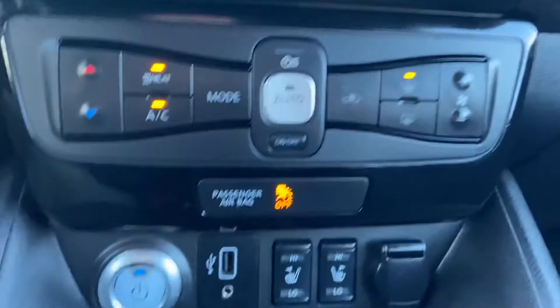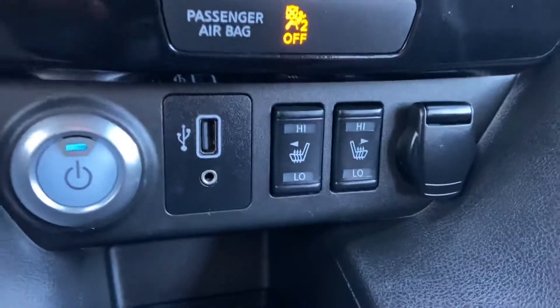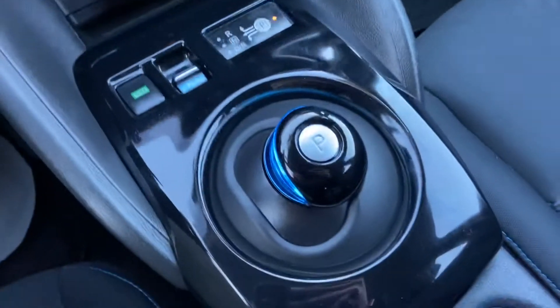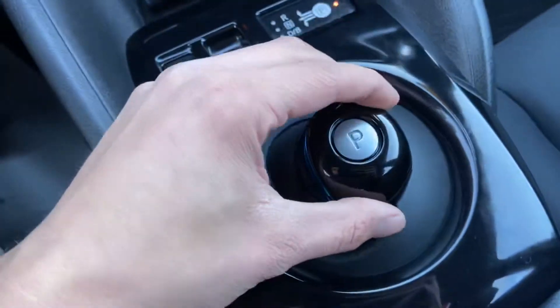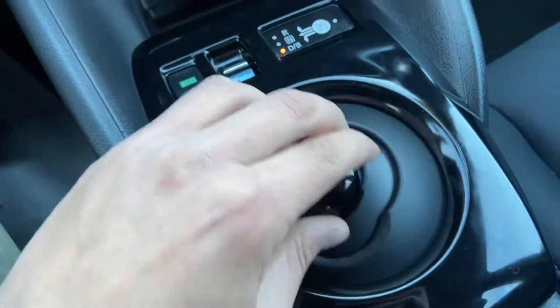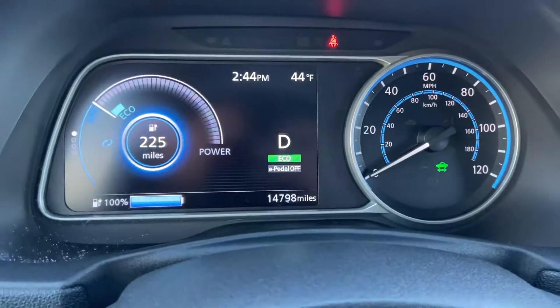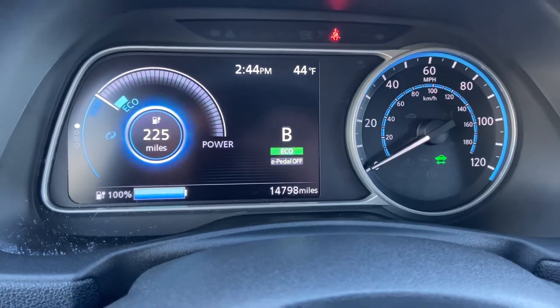You get your heating controls and AC controls. You have heated front seats in this vehicle. You get your push button start, charge port, and storage space. Here's your shifter — you just pull over for drive, up for reverse, and when you go over to drive you can pull it back once more, which puts on your regenerative braking.